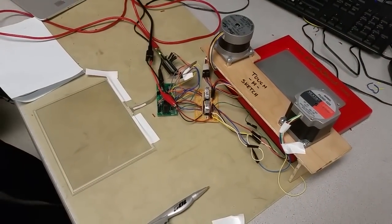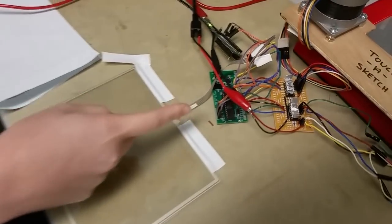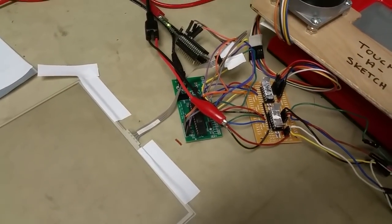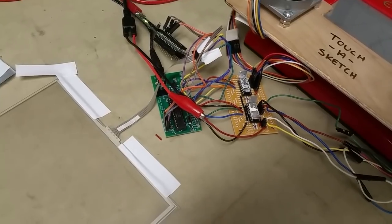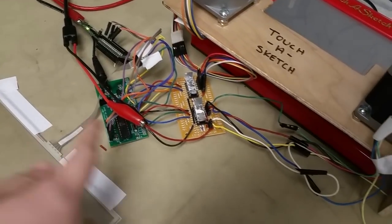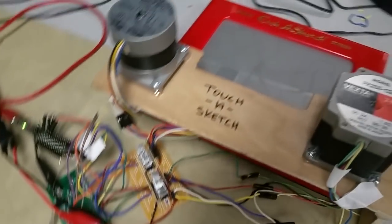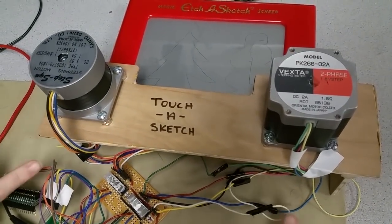We have a resistive touch screen connected to our PIC32, which maps the resistance coordinates to touch screen position. We map that into the number of steps the stepper motors have to take. The PIC32 outputs to the motor drivers connected to the two stepper motors that are attached to the knobs.